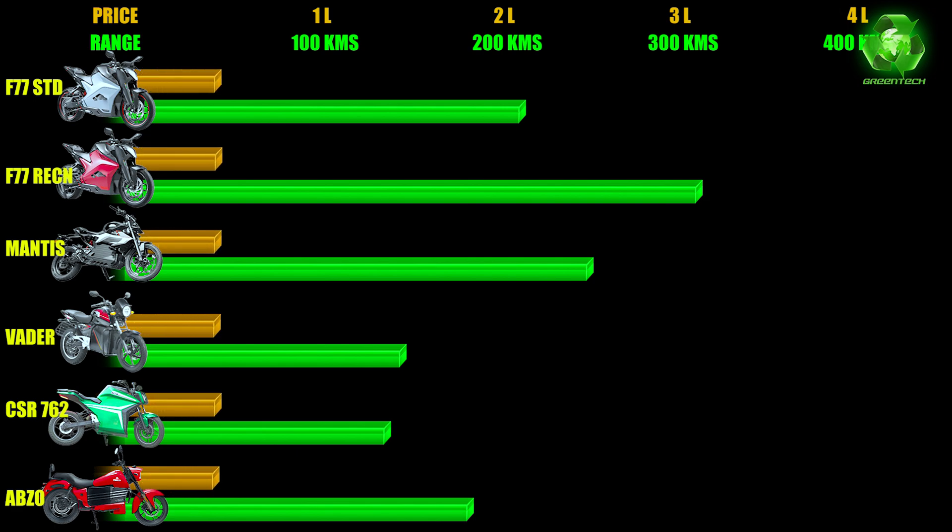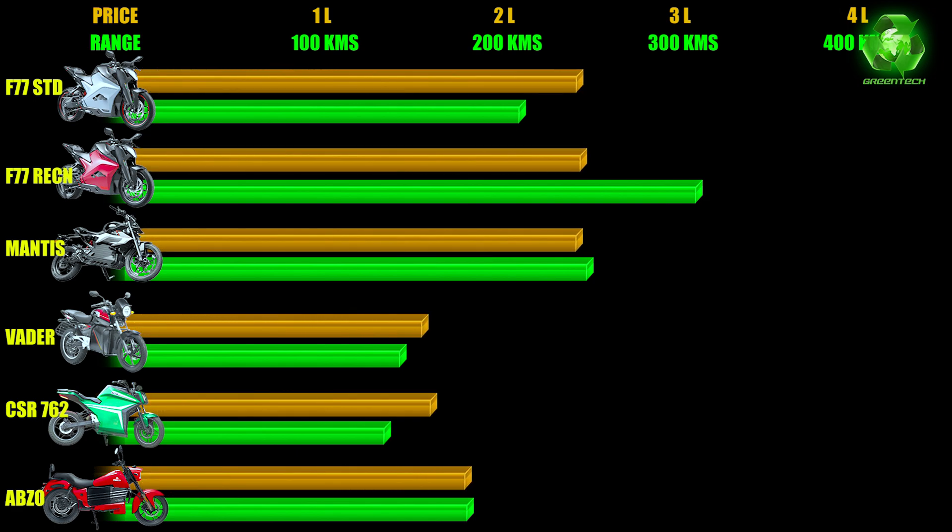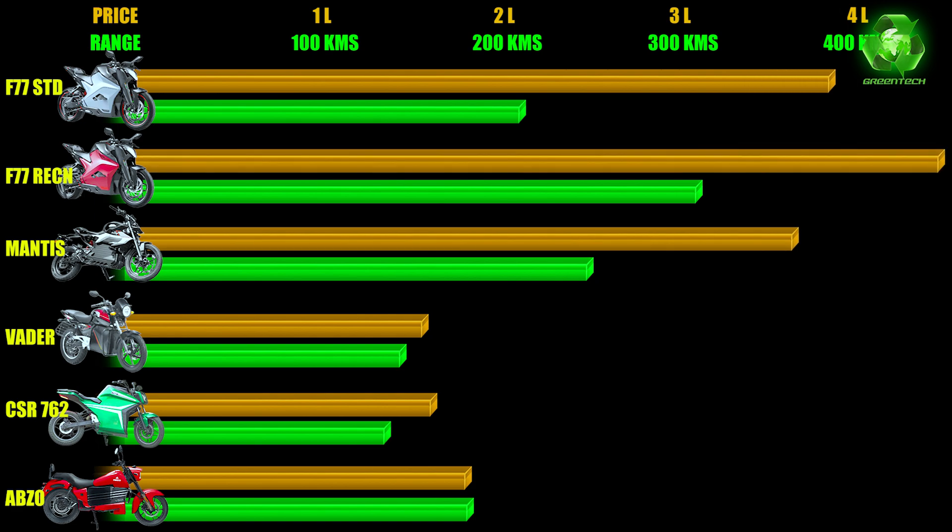This graph shows the IDC range and ex-showroom base price comparison. The price scale goes from 1 lakh to 4 lakhs. The Absorb Electric offers 180 km range at exactly 1.8 lakhs — making it one of the best value-for-money options. Consider on-road price and real-road range when comparing.